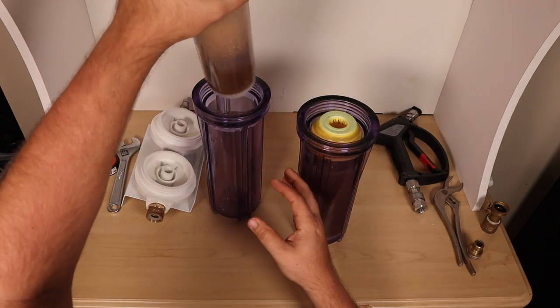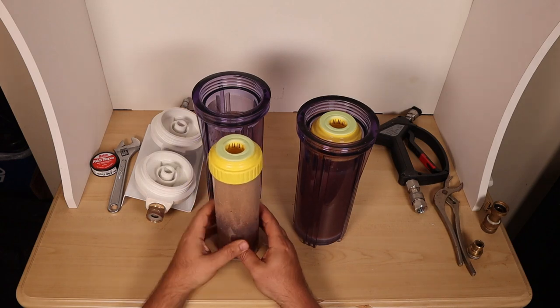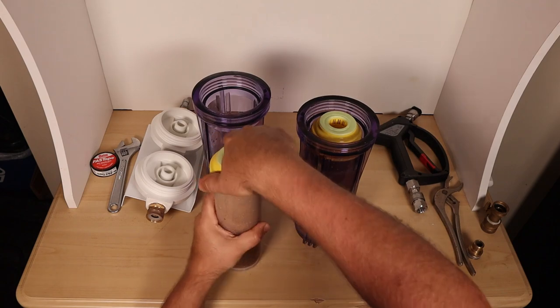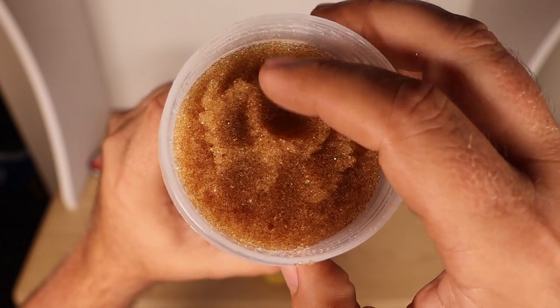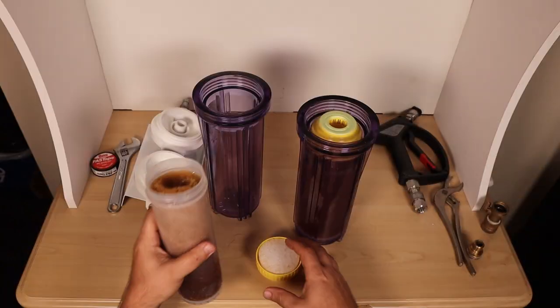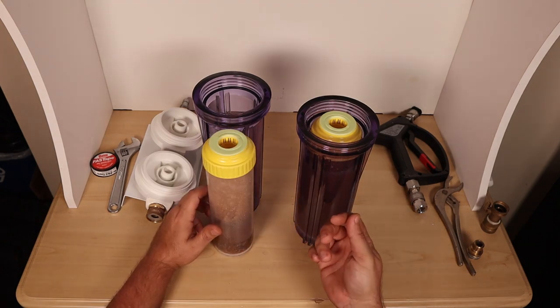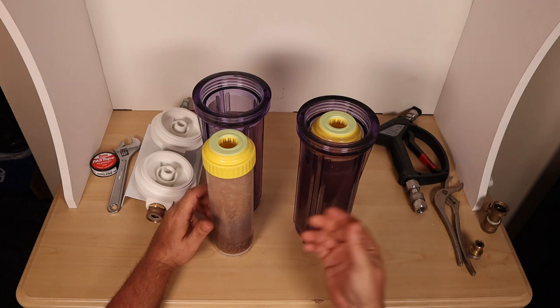Unlike many others — I see one or two in this price range but I didn't like them and their filters were not reusable — this actually has a screw-on top. The screw-on top reveals a brown sugar-like substance, like a thick brown sugar crystal almost. That's the resin. They make color-change resin so you'll know when it's dirty, but I'm just going to use a TDS meter to know when my zero PPM water is slowly degrading.